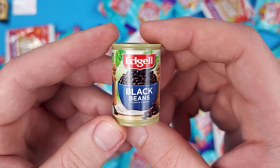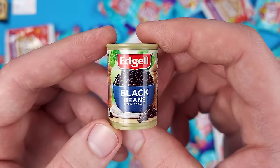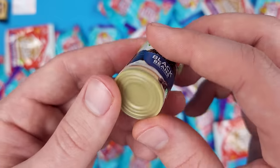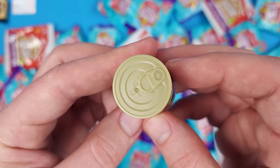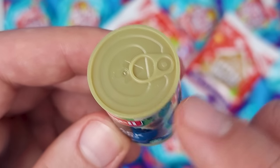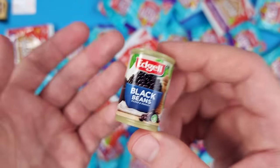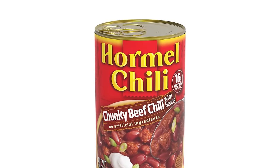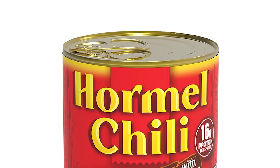We got a new miniature — this is Edgell Black Beans, picked and soaked. This isn't quite as detailed as you'd expect; it kind of has the vibe of Mini Brands Series 1. I think the chili cans in that series had the same type of vibe — not your usual silver can. They're a little bit bigger than the miniatures we have now in Series 5.